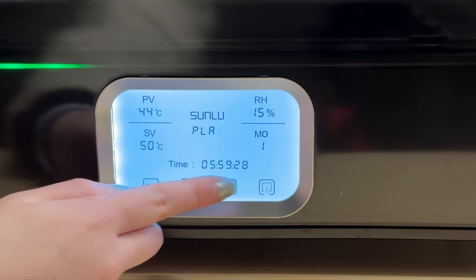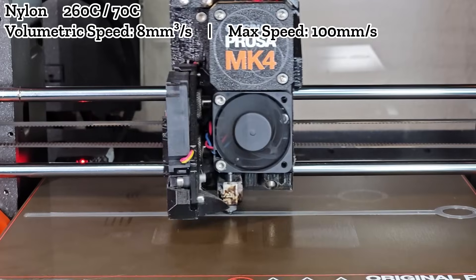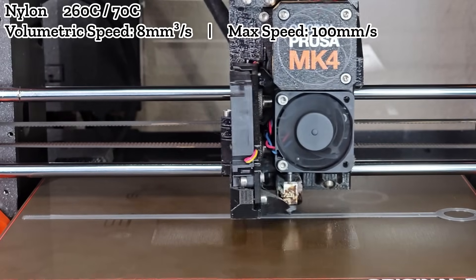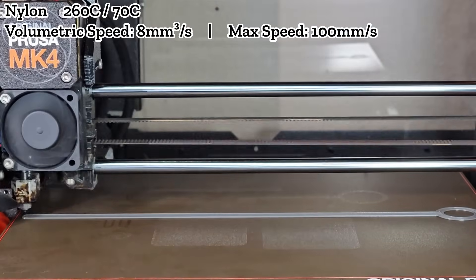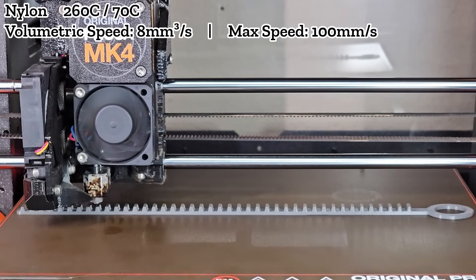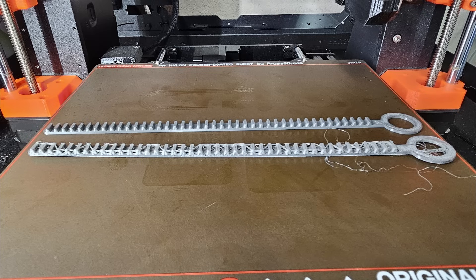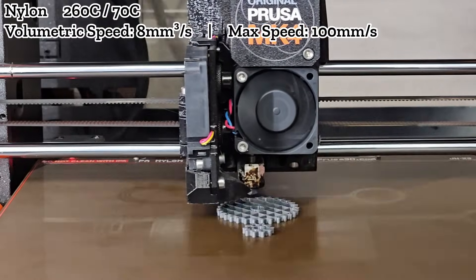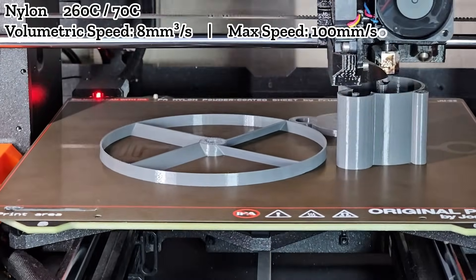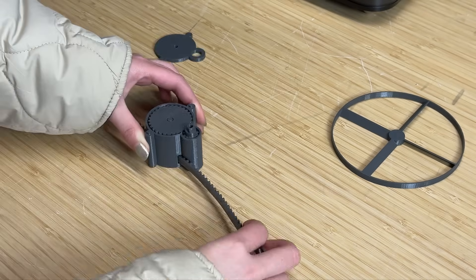To address this, I dried the nylon at 100 degrees Celsius for 6 hours and reprinted the same part. After proper drying, there's no sizzling sound during printing. The result is impressive — the print turns out beautifully. Comparing it to the undried version, the difference is like night and day. I also printed a nylon version of the propeller launcher for further testing. All the parts printed without issues, fit together nicely, and the gears move smoothly.